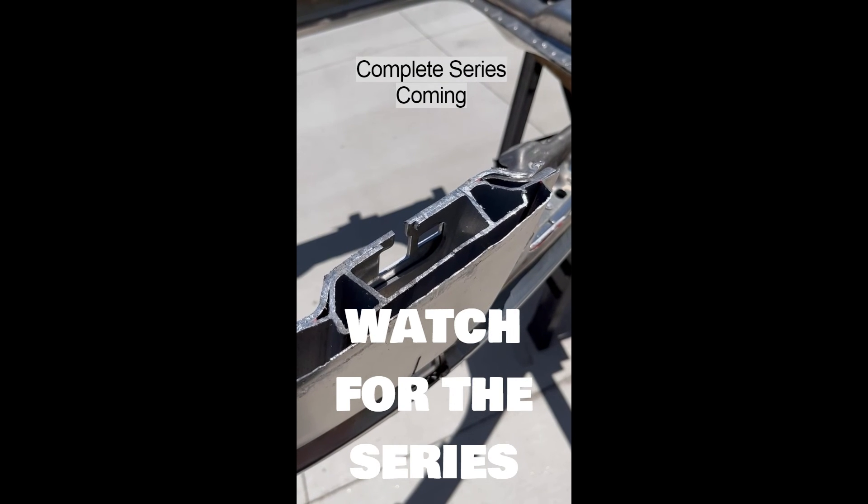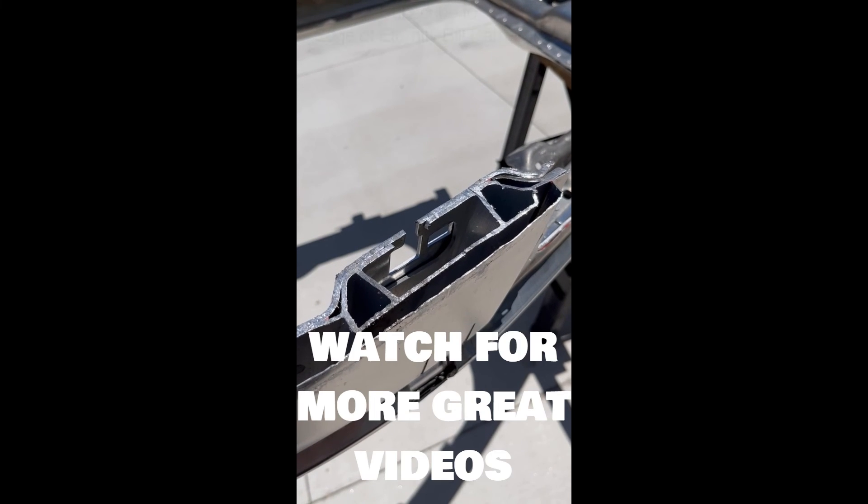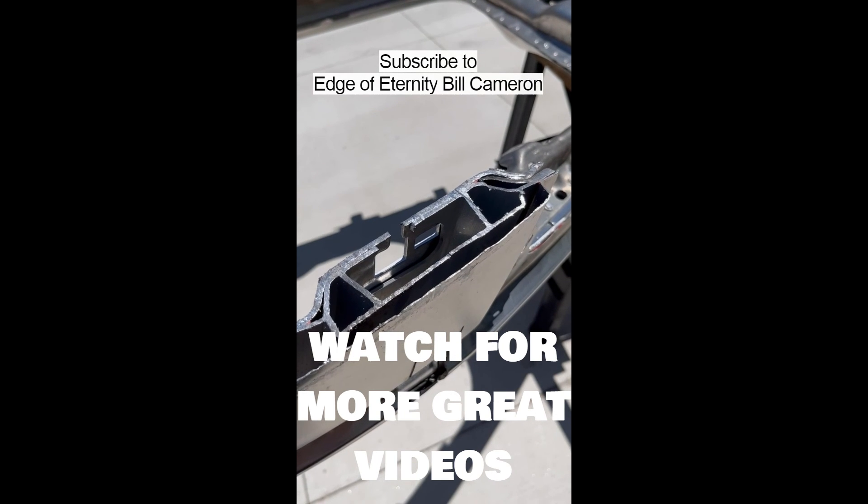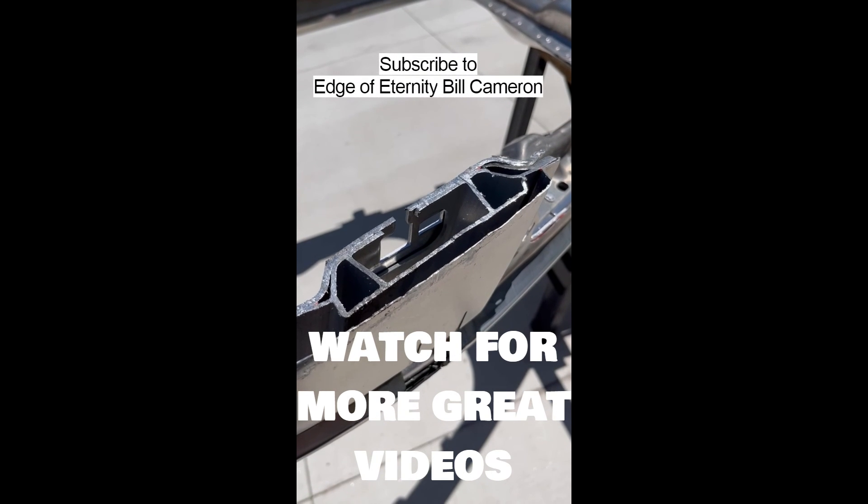I'll be putting out a complete video of this project of slicing this vehicle up, and you can see it on my YouTube page at Edge of Eternity Bill Cameron. Thank you.